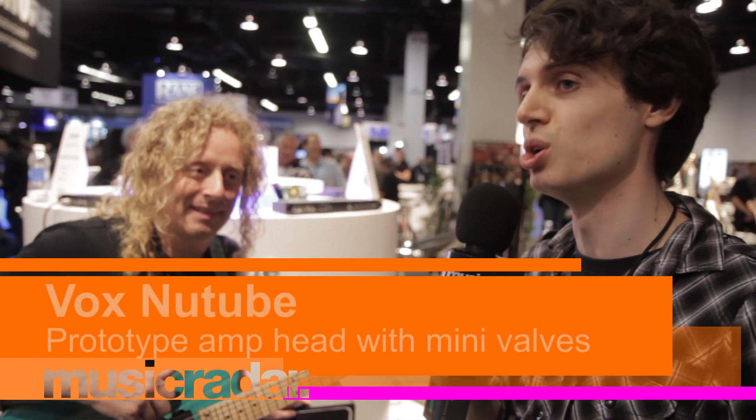Hi, it's Marco from Museo Radar and we're here at the VOX stand at NAMM 2016 with Freddie DeMarco, who's going to take us through the new tube from VOX.